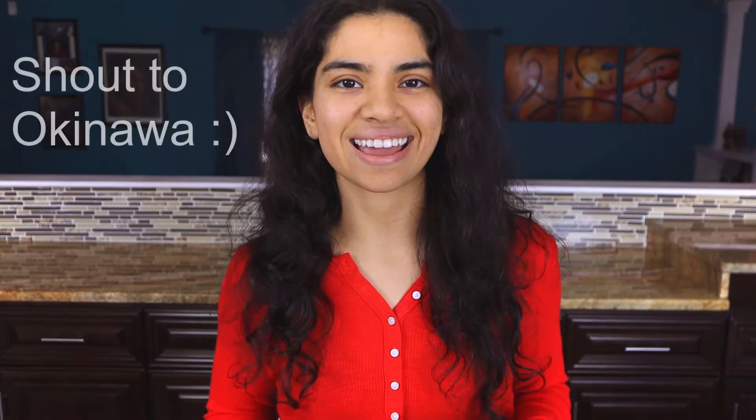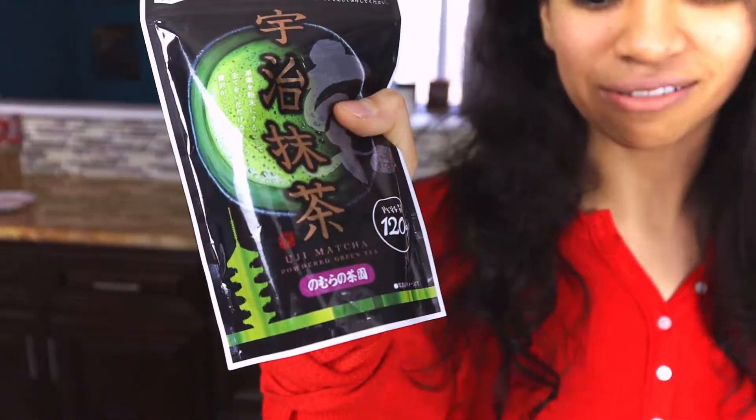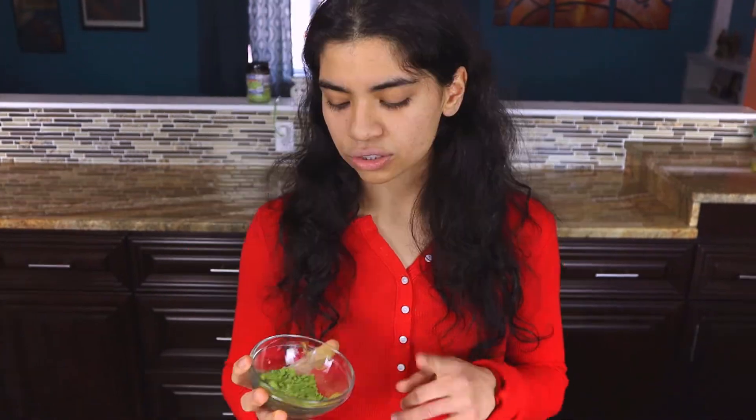Fun fact about this powder: my brother lives in Japan, and I kind of got crazy about matcha tea because of Starbucks, but that's full of sugar. So I asked my mom to grab me some, so the matcha we're using is actually straight from Japan, which makes me super excited. Just remember that the color will vary from bright to dark depending on what type of matcha you use. So we'll add in one tablespoon of green tea matcha.